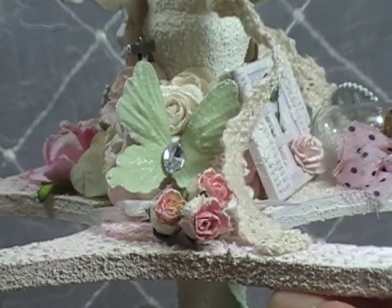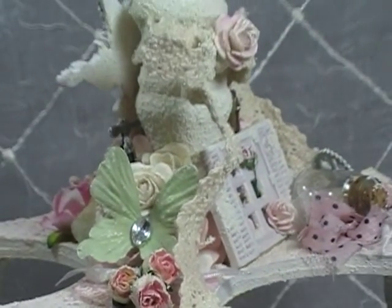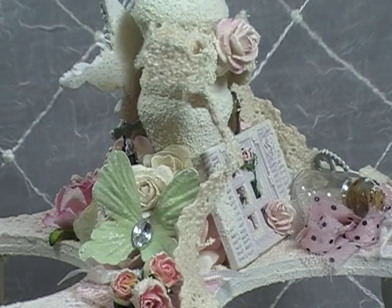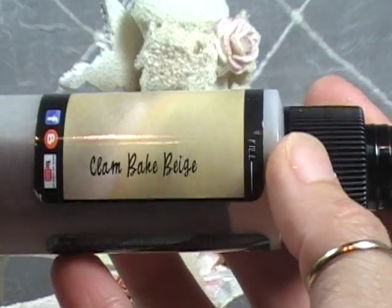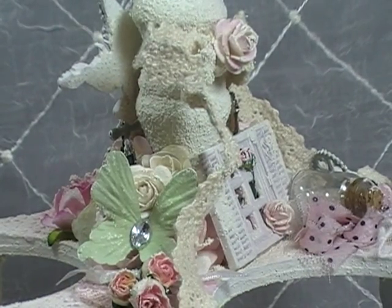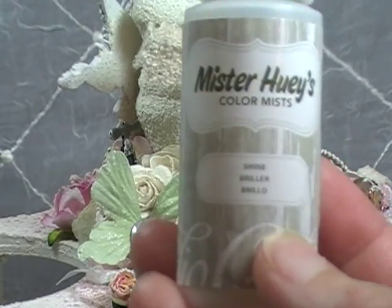The other color I used was the Lindy Stamp Gang Clambake Beige. And then, which I often use a lot, is Mr. Huey's — it's just called Shine, just a clear shimmer.